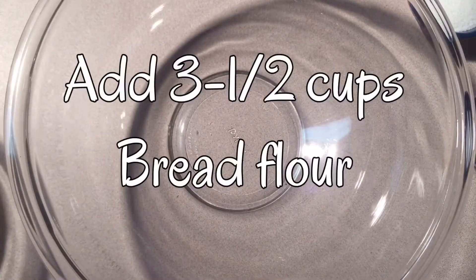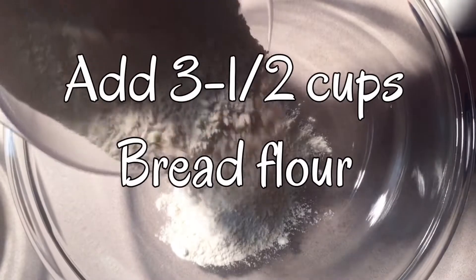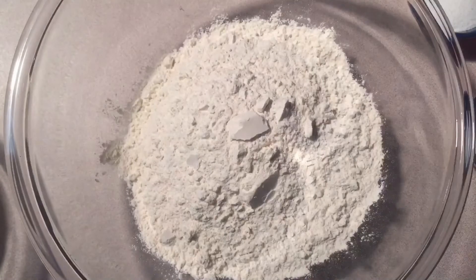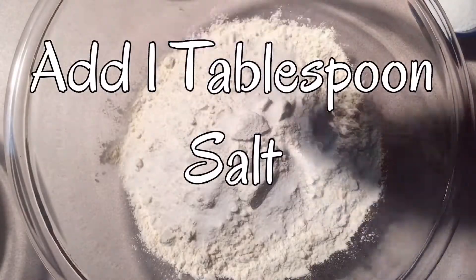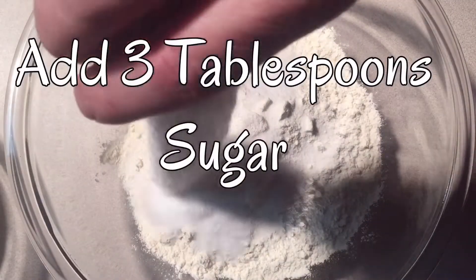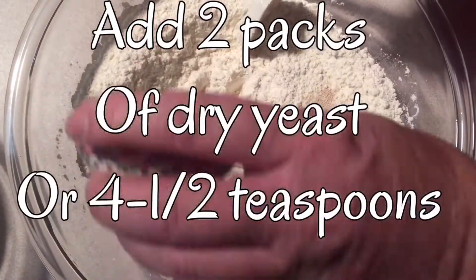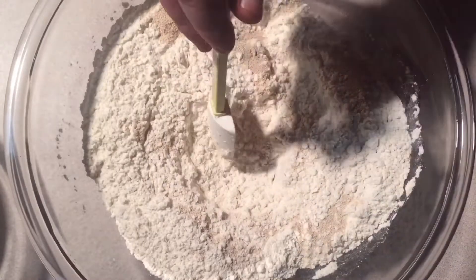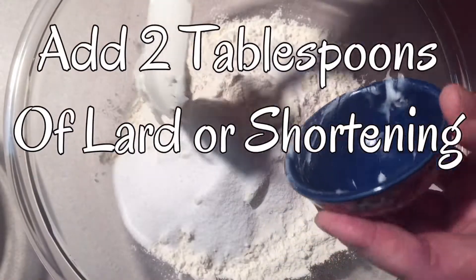Okay, we're going to start out with a large mixing bowl and we're going to add three and a half cups of bread flour. Next we're going to add one tablespoon of salt. Then we're going to add three tablespoons of sugar. Then we're going to add two packs of dried yeast, or four and a half teaspoons. Then we're going to add two tablespoons of shortening or lard — I prefer lard.